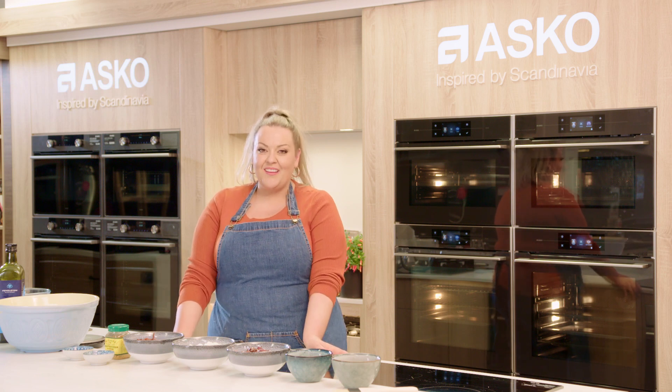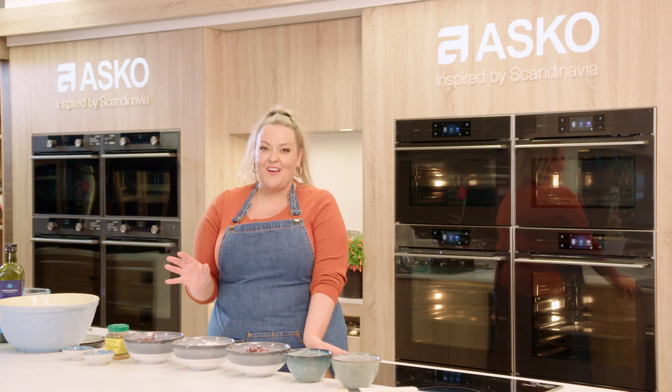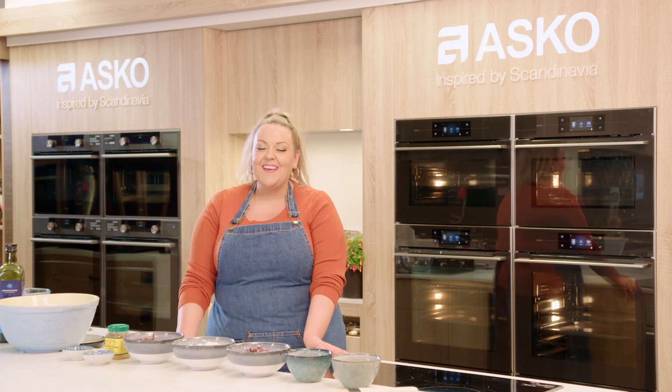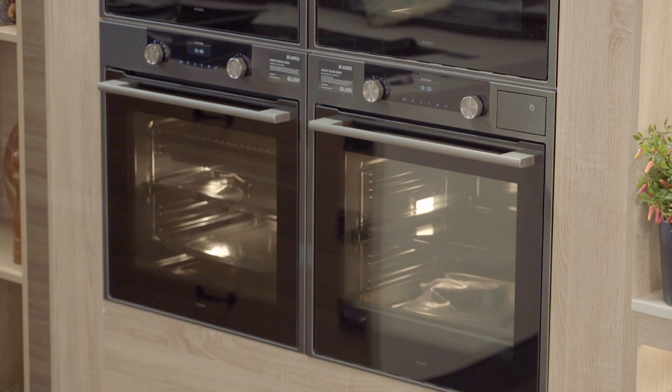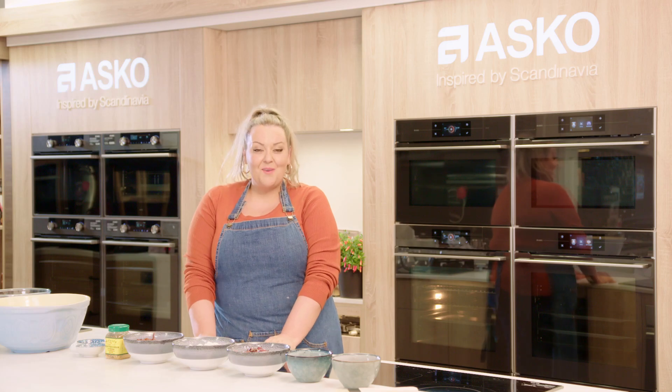Spartan has been in South Australia selling the best appliances for over 50 years. And today I'm going to be using an Asko steam oven to make you some beautiful breadsticks.